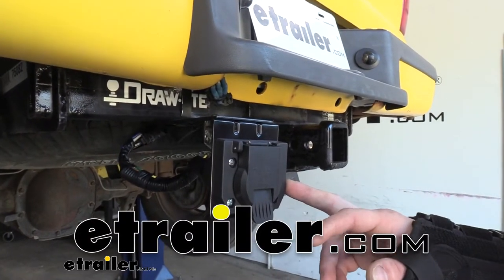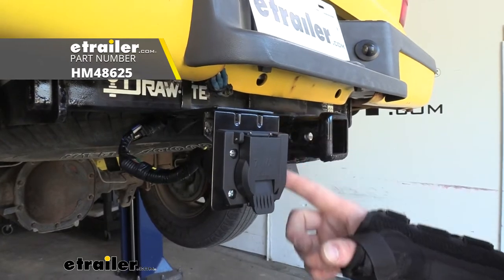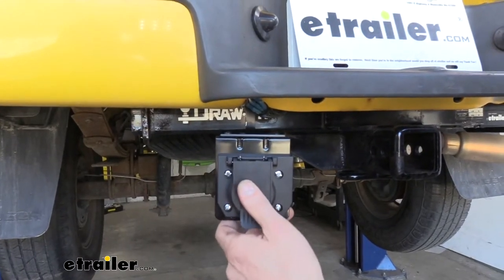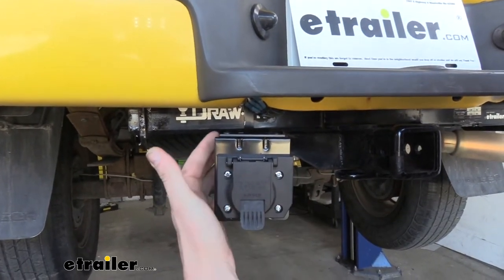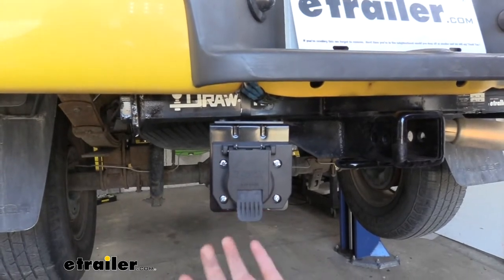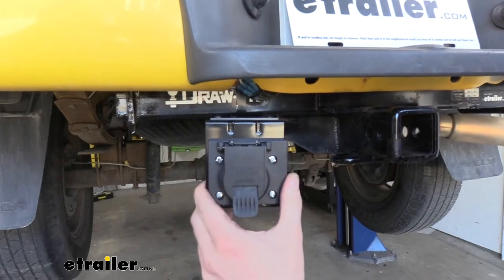Hi there haulers. Today we're going to be taking a look at the Hopkins Universal 6 and 7 pole connector bracket. This bracket is constructed of steel, so you can guarantee it's going to securely mount your 6 or 7-way connector. It has a black powder coat finish that'll protect it against rust and corrosion, so you can ensure your bracket's going to stay mounted up and look good on your vehicle for a long time.